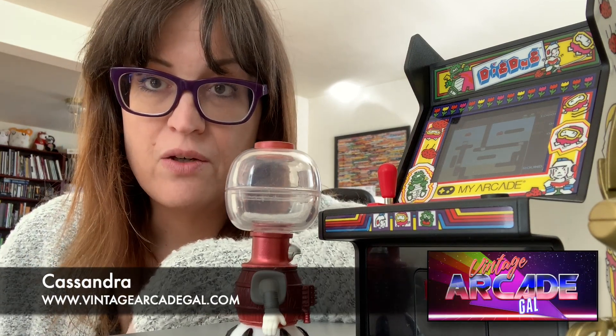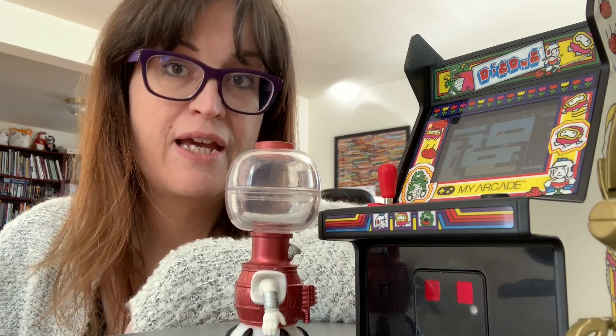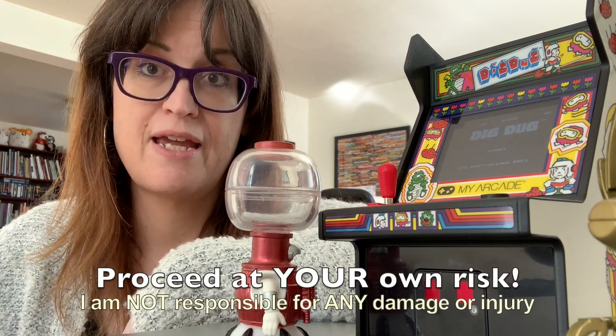Hey there, Cassandra here. In the following video we're going to do something a little more technical than I normally do and I'm going to go through somewhat of the procedure of recapping a monitor. Recapping a monitor is a pretty easy procedure — it's electronics 101 and it's something you're probably going to have to do pretty often if you collect arcade games.